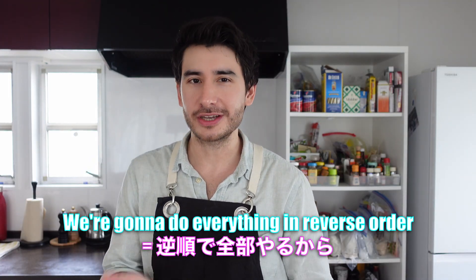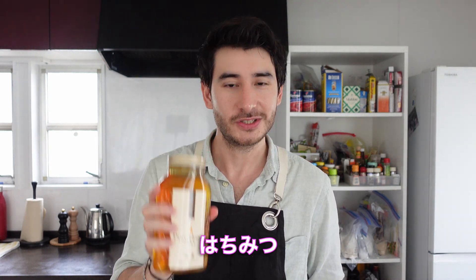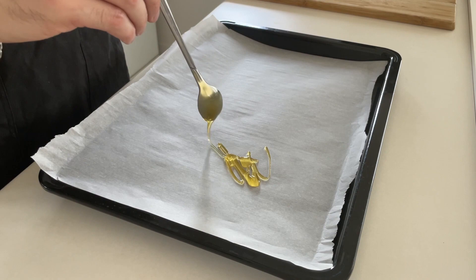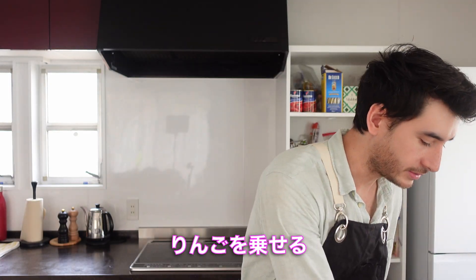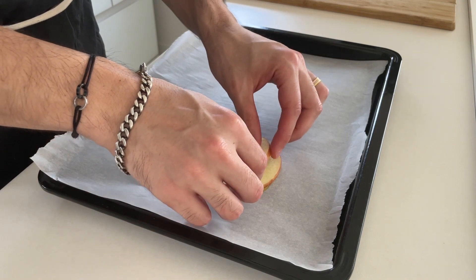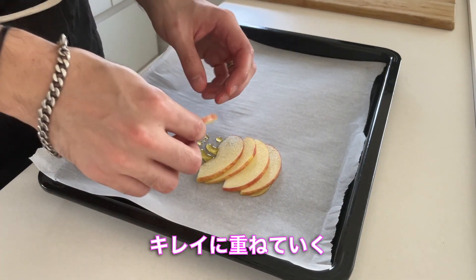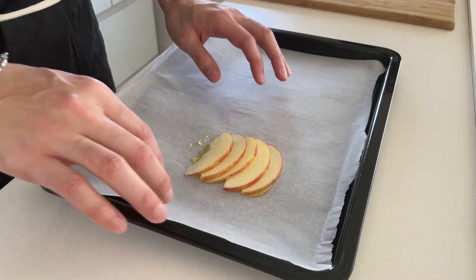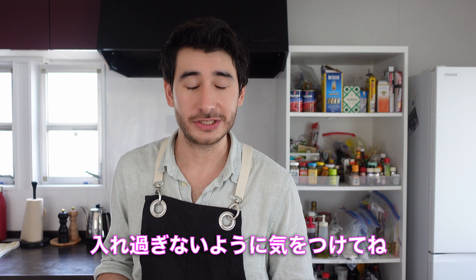We're going to do everything in reverse order, so we'll start from the topping. First, we'll add the honey. Then we'll add the apple slices on top — just line them up nice and neatly. If you put the filling in and it's a weird shape, don't worry about it.